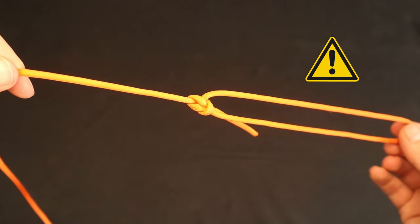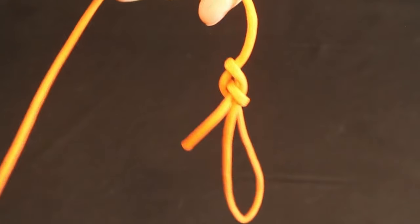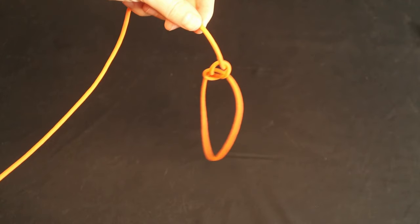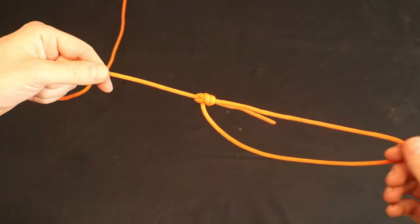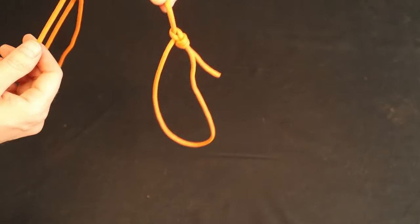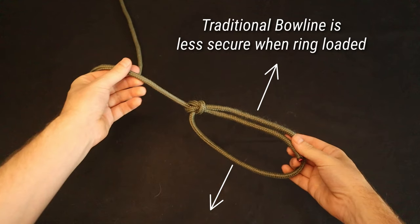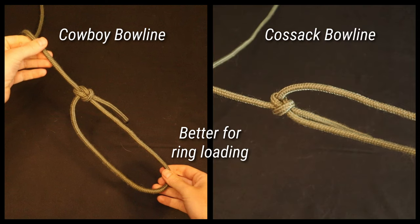When not loaded, the bowline can shake undone quite easily. To demonstrate this, I slapped the bowline against the table for a few seconds and it started to loosen surprisingly quickly. This could be an issue if you have an unloaded bowline flapping in the wind on a sailboat or dangling against a rock. So always make sure it's secure and dressed before loading it. Note that the double bowline doesn't seem to have this same insecurity. Also, as mentioned earlier, the bowline can fail more easily when ring-loaded, so prefer the cowboy bowline or the cossack bowline if you know the loop will be loaded on its sides.